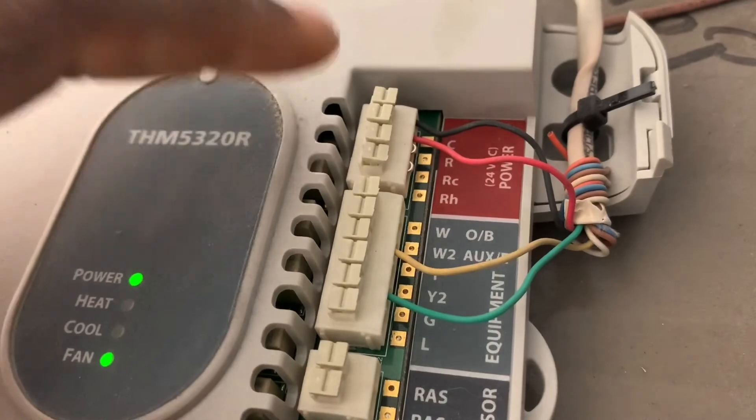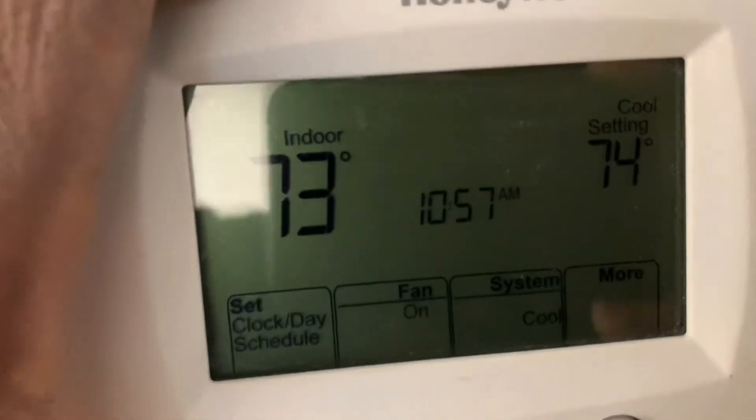Basically you'll just install this module or box at your AC or heating equipment, and then take your thermostat and put it anywhere — no wire required.